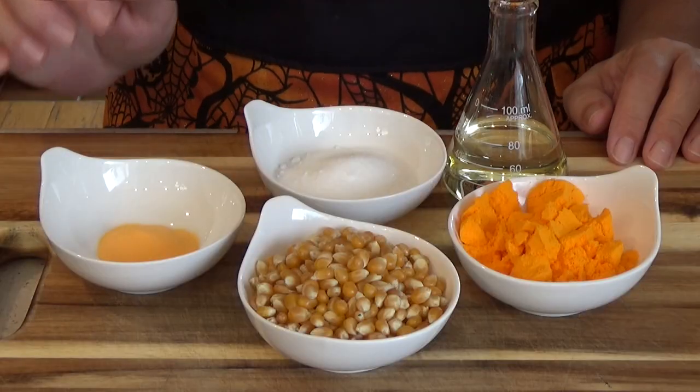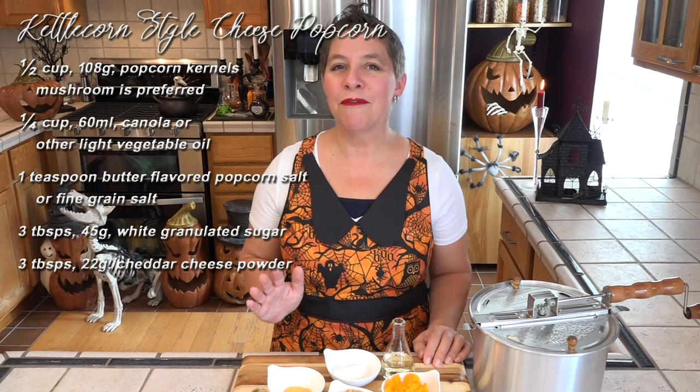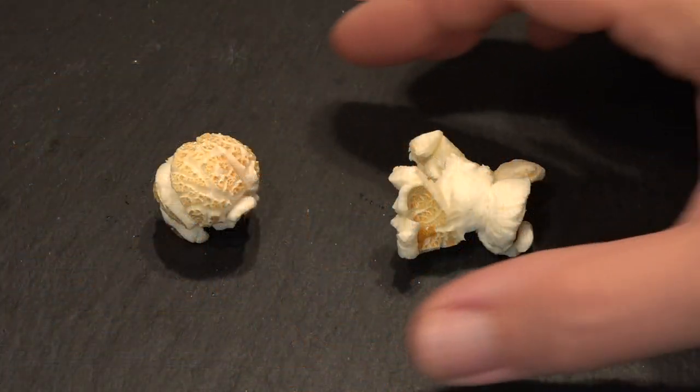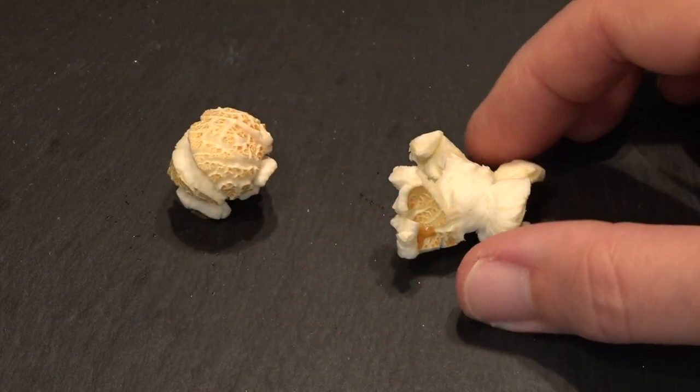We'll be using a generous half cup of mushroom popcorn. Mushroom does not refer to the flavor — it refers to the shape. Mushroom popcorn pops up into a nice round shape, whereas butterfly popcorn pops into a more traditional shape.